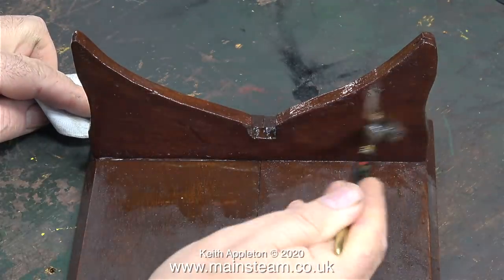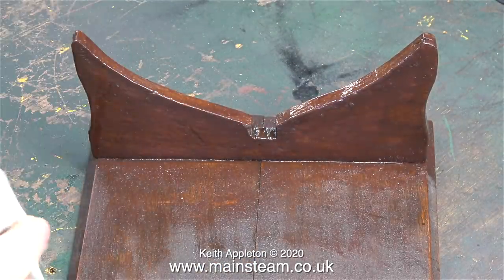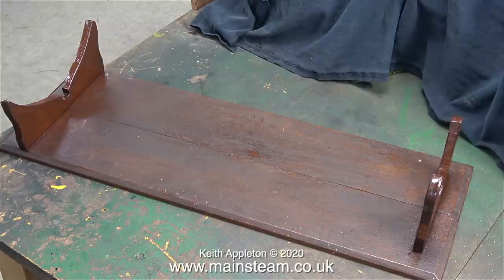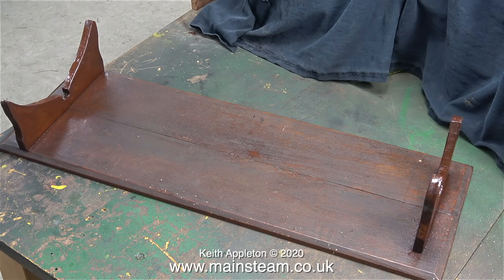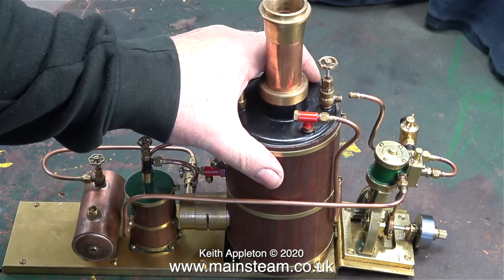As this is satin varnish it actually dries quite matte, so when it does dry it will not be shiny. Besides which I'm going to give it a bit of an aging treatment and I'll show you that when I do it. It's a bit boring messing about with the boat stand but it's very necessary because I need something to put the boat on.